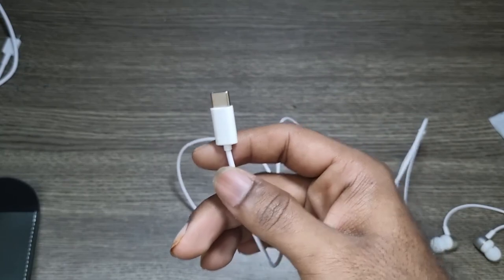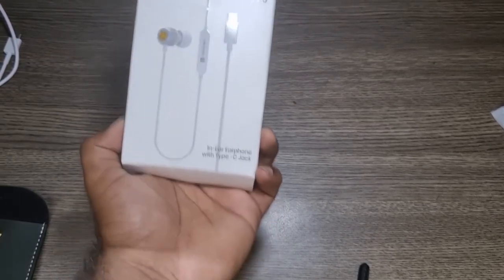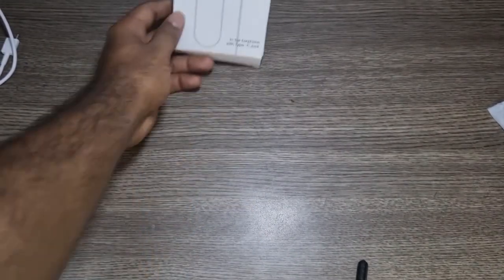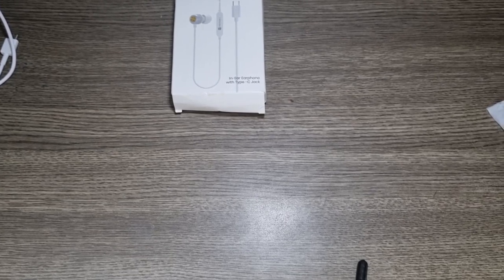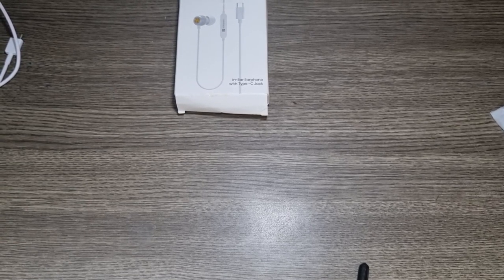Now plugging it into my phone — the audio is now coming from the earphone. This is the Portronics Conch 20. Mic check, mic check — I'm pretty close to the mic. Let me make some noise so you can hear if there's any background noise. I'm observing whether there's any noise cancellation, though obviously there wouldn't be, but we'll check if the ambient noise is being eliminated.